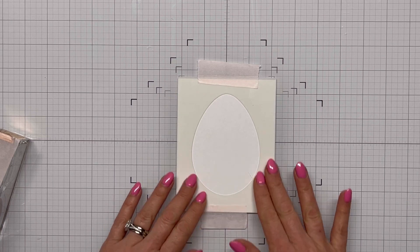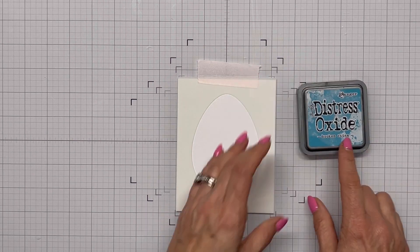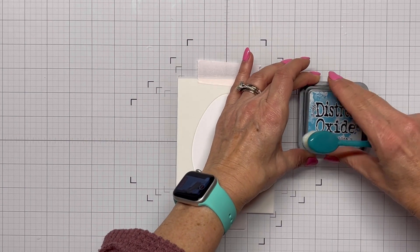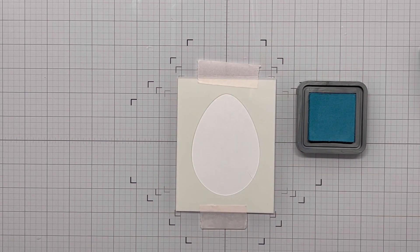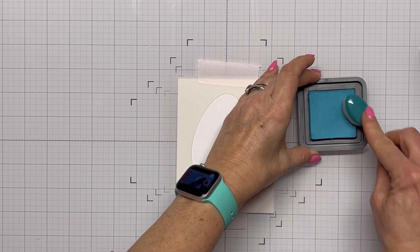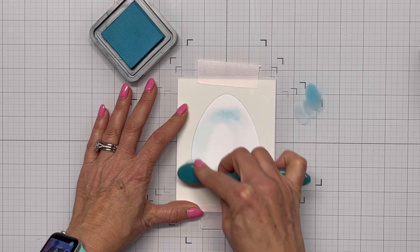I probably should have cut the paper bigger than the stencil so that I could have taped the paper and the stencil down. Instead I've just got my stencil taped down and I'm going to create some problems as we move on. I'm bringing in some Distress Oxide — I've got Speckled Egg and Prize Ribbon — and I've got my blending brush. I want one brush for the Speckled Egg and one for the Prize Ribbon. I'm going to get some ink on my brush, blot it off on my glass mat, and start stenciling.